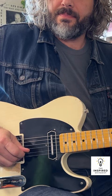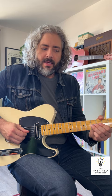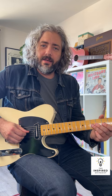Then alternate between those two. You could change the second note to the fifth fret. Try coming down one of your favorite scales, two notes per string.